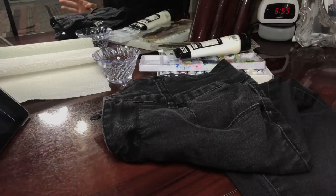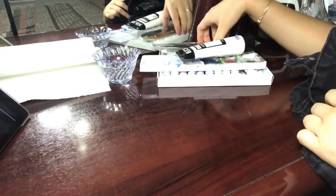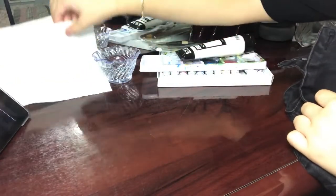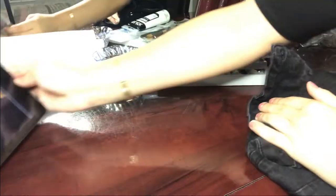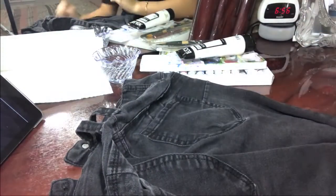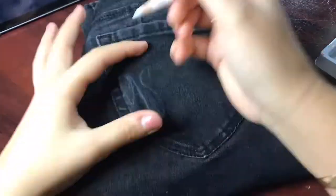I have the stuff ready — my first pair of jeans, the black ones. I also have some paint, paintbrushes, water, and paper. This is acrylic paint, by the way. I also have the reference picture ready so I have an idea of what to do. Let's try to do this — I'm scared!